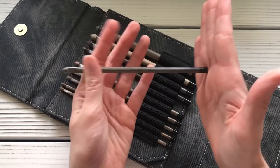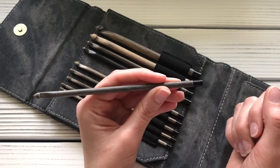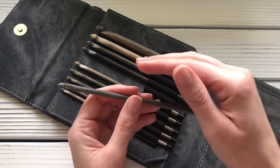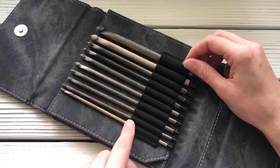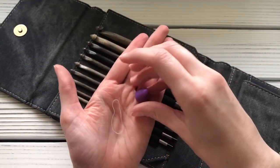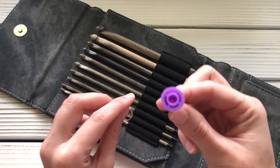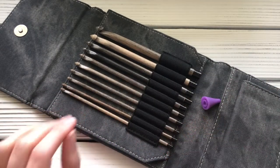You can only fit so many stitches on a regular length hook, but some of my patterns are worked in panels so you never need more stitches than can fit at a time. If I do have a lot of stitches on a regular hook, here's a tip: I use either a rubber band or a knitting needle point protector. You can pop the point protector right on the end of your hook if it fits, or otherwise tie a rubber band or elastic on the end so your stitches don't fall off.